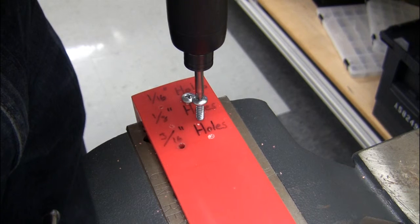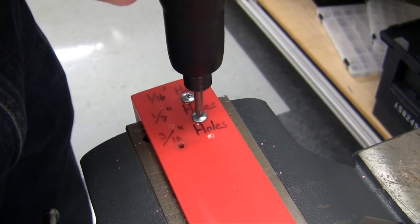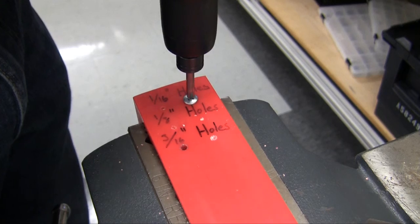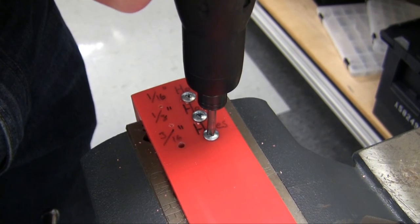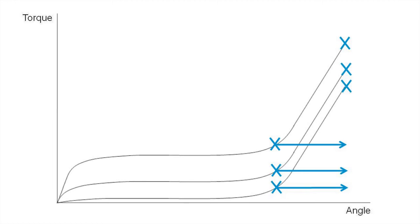Now let's run the same screws using Snug Gradient — first the standard hole, then the undersized hole, and finally the oversized hole. By using the Snug Gradient strategy in the PowerFocus 4000, we are now able to achieve clamp load in all three of these conditions, despite the variations in the size of the hole.